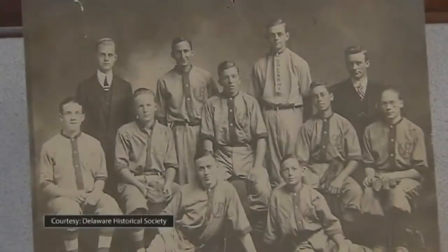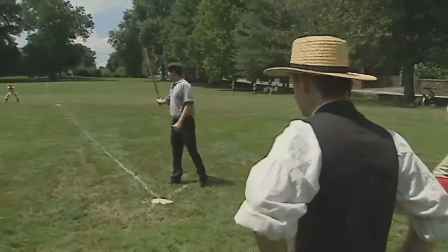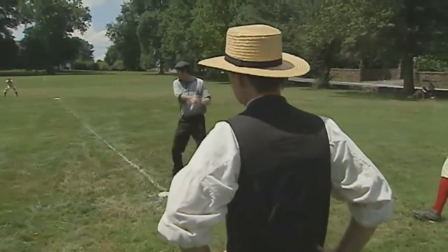We don't have actual pictures of the Diamond State Baseball Club. We do have descriptions in the newspaper that they wore black pants, a blue and buff colored shirt, and a blue newsboy cap. This is our best guess of what they might have worn.